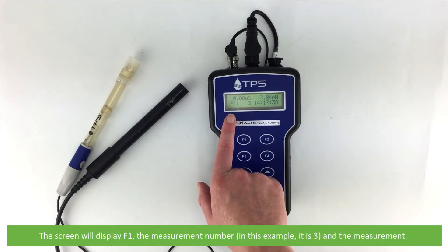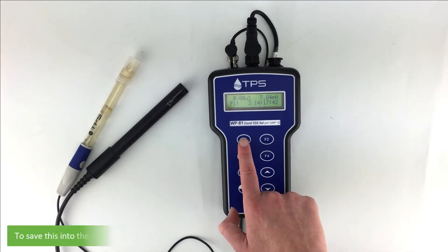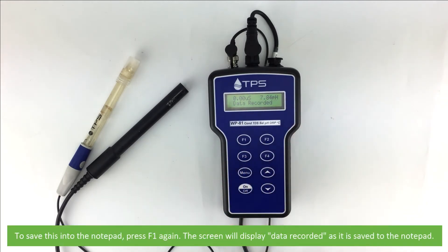The screen will display F1, the measurement number — in this example it's 3 — and the measurement. To save this to the notepad, press F1 again. The screen will display data recorded as it is saved to the notepad.